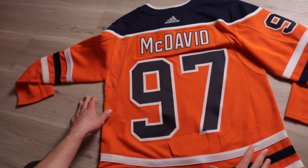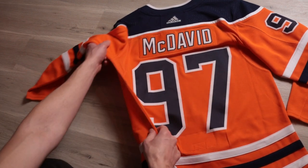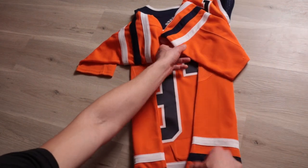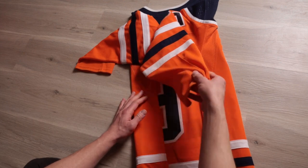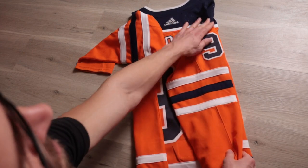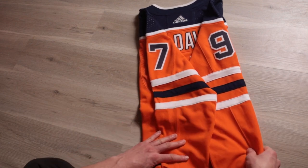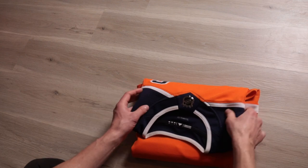I'm going to show you really quick the general basics of folding a jersey. You're going to have the back of the jersey facing up. Take one side, fold it to the edge of the numbers. Take the second side, fold it to the edge of the numbers — always make sure everything's nice and even. Take the sleeves and fold them down. Then the bottom of the jersey, fold up to the back of the numbers. Top of the jersey, fold to the back of the numbers.